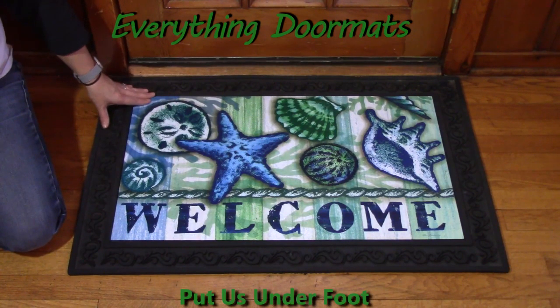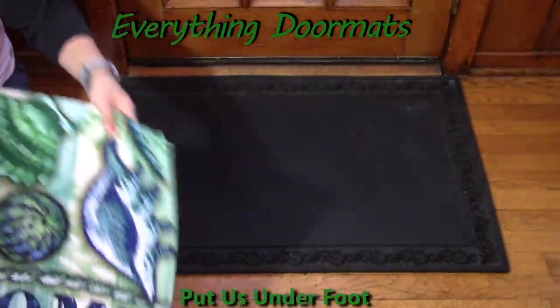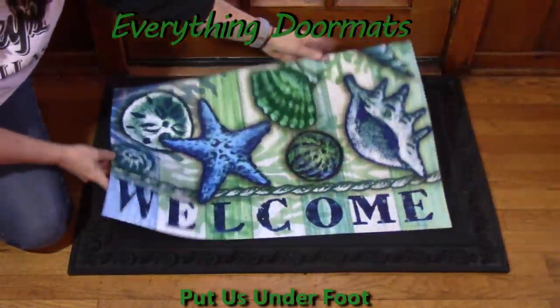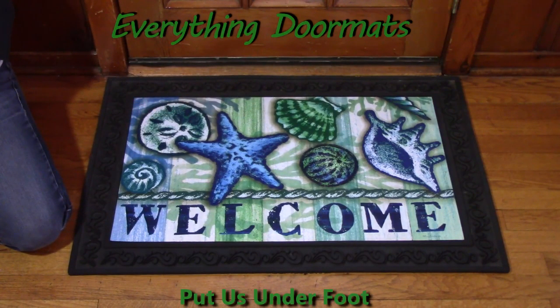It adds a nice decorative edge, helps track dirt and debris, and it's super easy to interchange — you simply lift it out, grab whichever mat you want to have on display, and lay it down right inside the tray. I can't wait to send you these mats and so many more right to your front door. I am so excited about all the new mats!